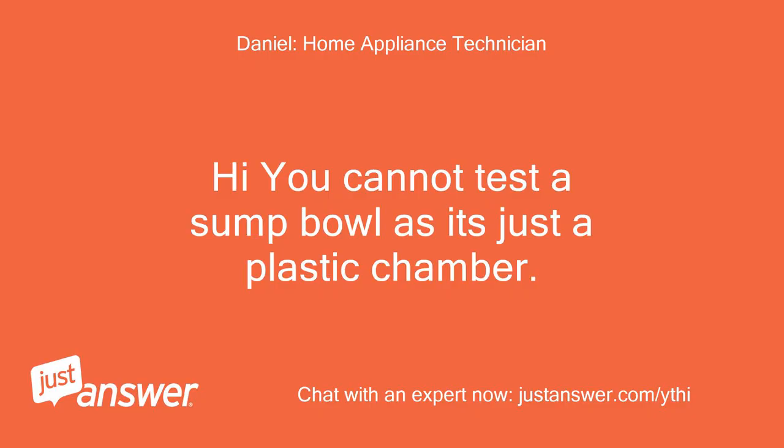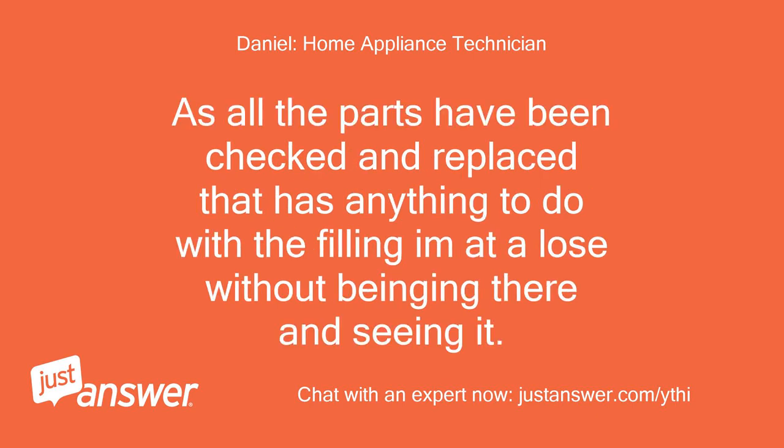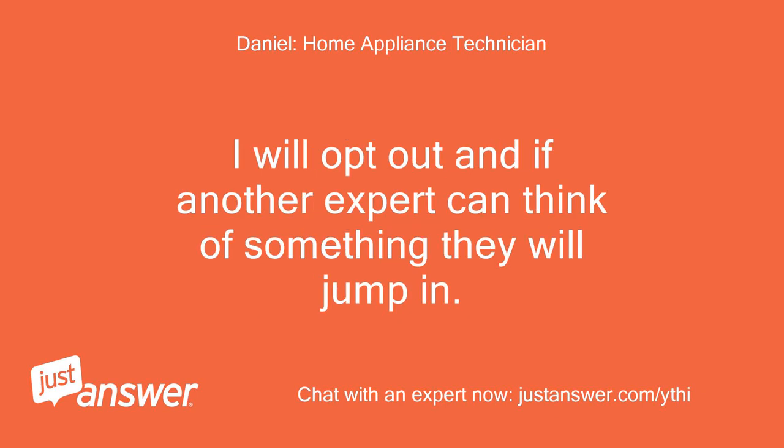You cannot test a sump bowl as it's just a plastic chamber. It can get blocked up, but like I said, it's very rare this happens. As all the parts have been checked and replaced that have anything to do with the filling, it's hard to say without being in there and seeing it. I will opt out and if another expert can think of something they will jump in.